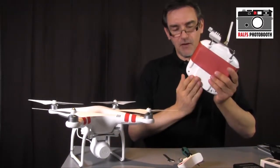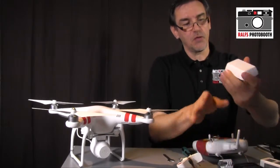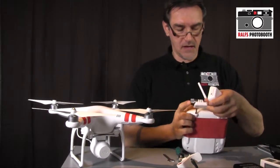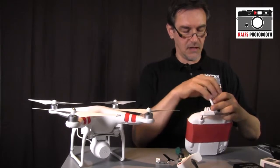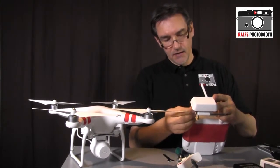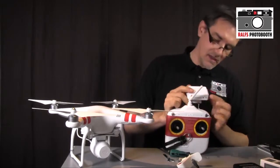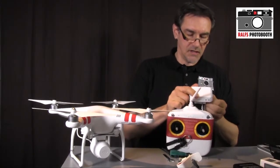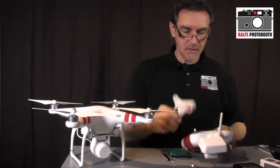Now attach the Wi-Fi extender to the remote control. Identify the front side of the extender, loosen the screw, hold the extender in place, and insert the screw back in. Turn it so the lights face toward you — you need to see the lights for proper operation — then tighten the screw snugly.